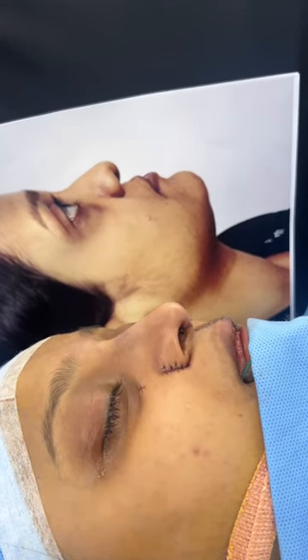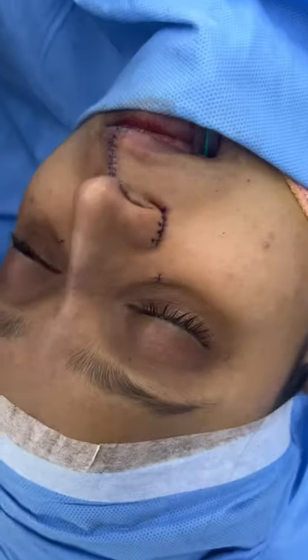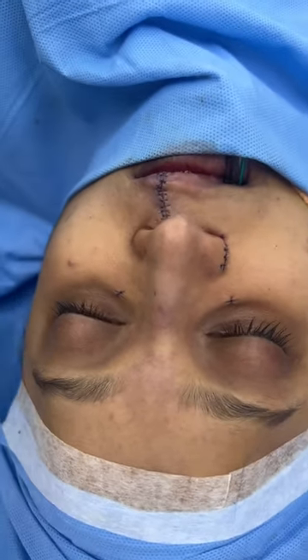Improved muscle work on the lip, and bony and cartilage work on the nose. One more time the front view — this is now, and this was before.